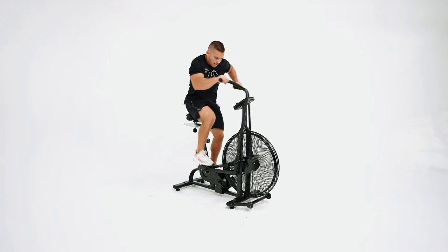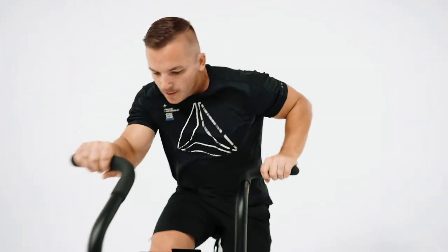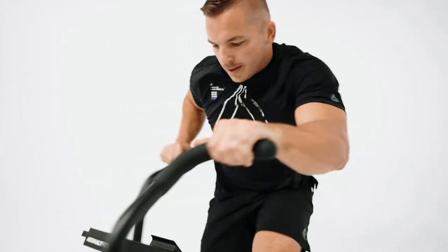Designed to challenge even the toughest of athletes, the resistance automatically ramps up as you push, pull, and pedal. The harder you go, the harder it gets.